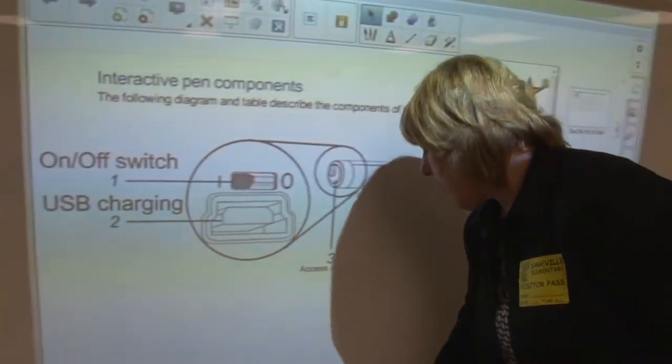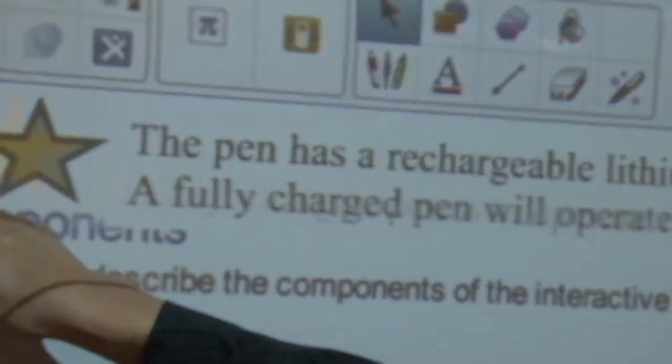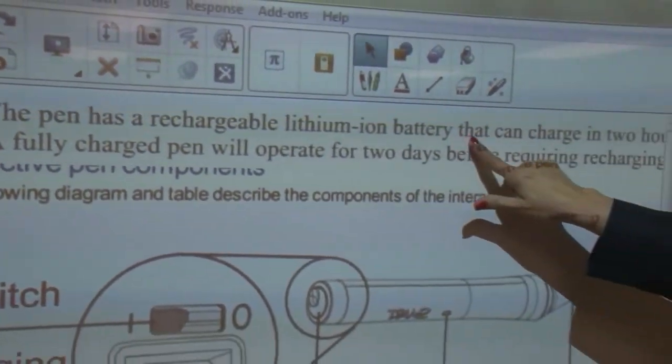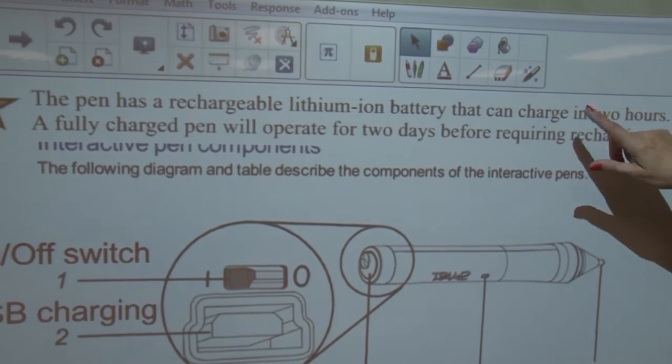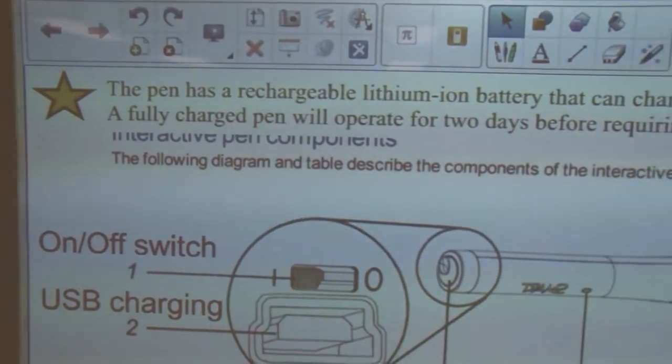I have one more thing to mention — this is called a pull tab. I had stored some information out of sight that I've already mentioned: it can charge in two hours, and a fully charged pen will operate for two days.